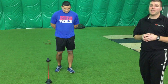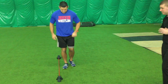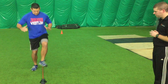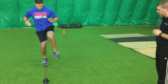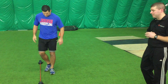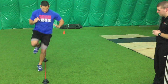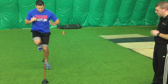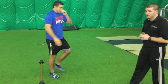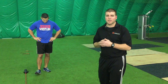The next drill is a single leg lateral hop — one foot side to side over the line. Greg demonstrates on one foot, then switches to the other foot. So it's 15 seconds on, then switch to the other leg for another 15 seconds on.